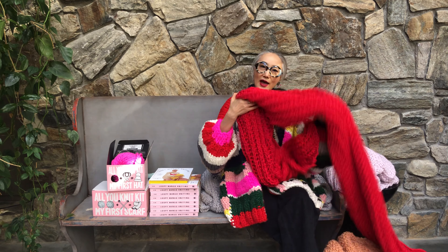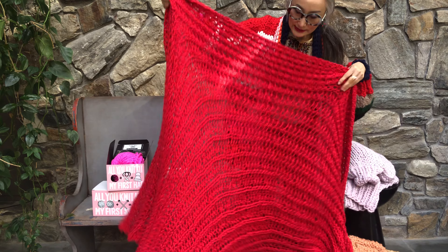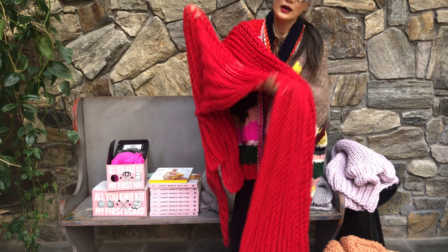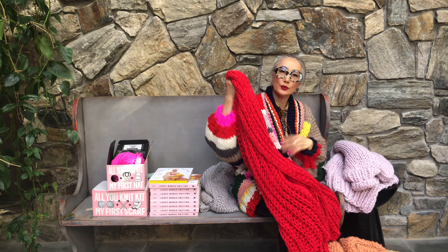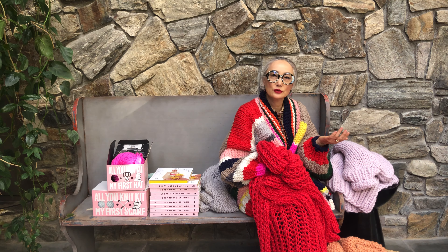We also have home projects, like blankets. This one is called the Urban Fisherman Stitch, made with our Big Cotton, which is 100% cotton. In the book it says wool, but you can also make it with cotton. Cotton is a great alternative for someone who is allergic to wool.